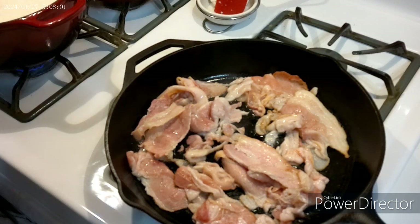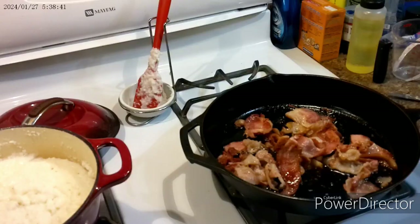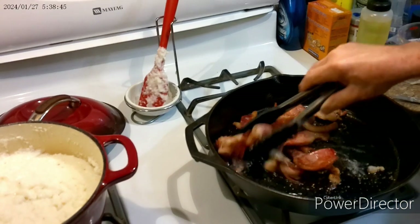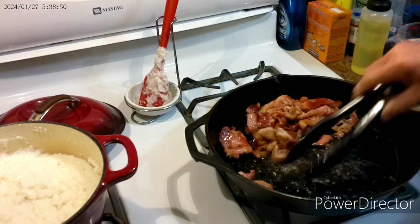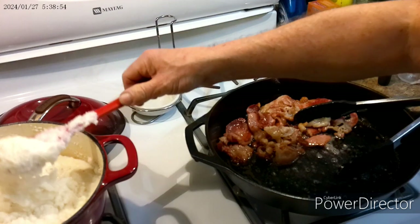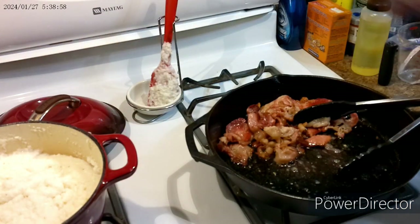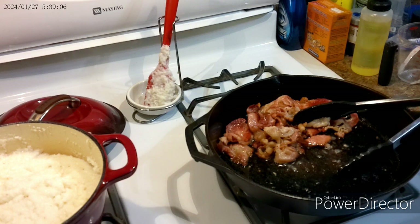Grits are doing fine too, so we'll come back. The bacon didn't get any less ugly, but it's good. Our grits are ready. I'm freezing some, that's why there's so much. We're going to fry us up some eggs for me and the boys.